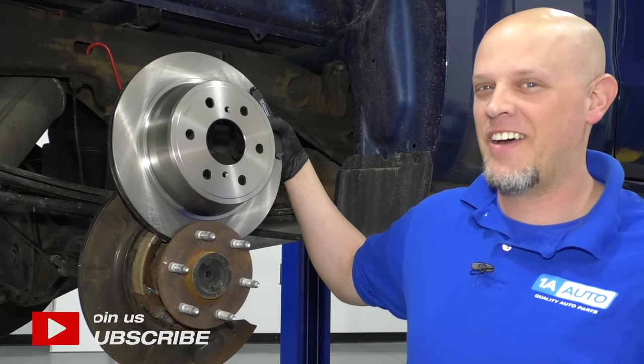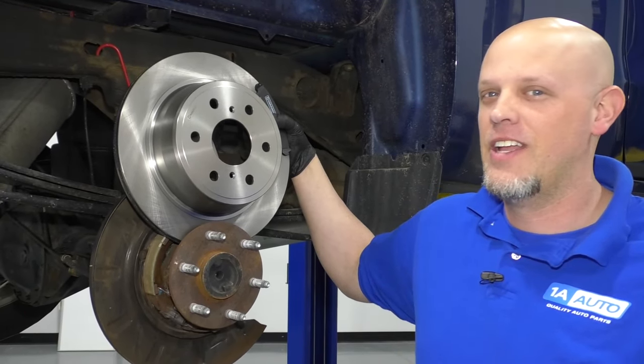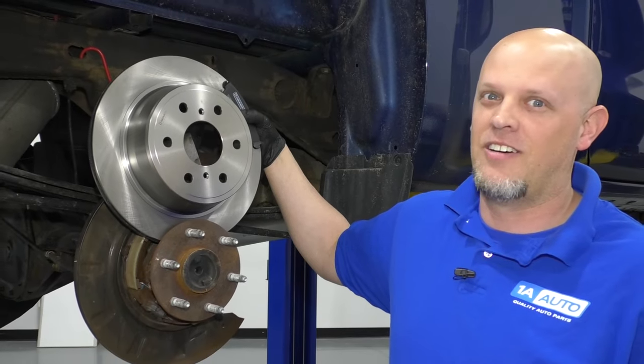What's up, guys? I'm Andy from 1A Auto. In this video, I'm going to show you how to replace the rear brakes on this 2015 Chevy Silverado. If you need these parts or other parts for your vehicle, click the link in the description and head over to 1aauto.com.